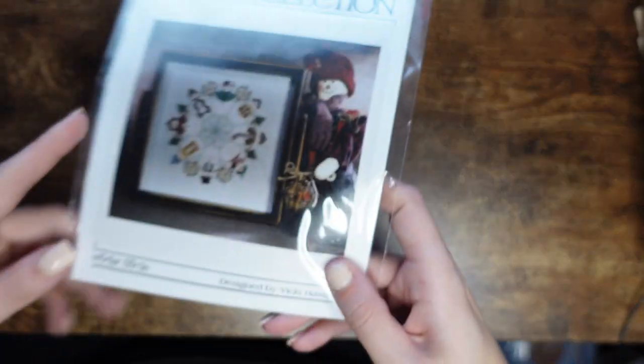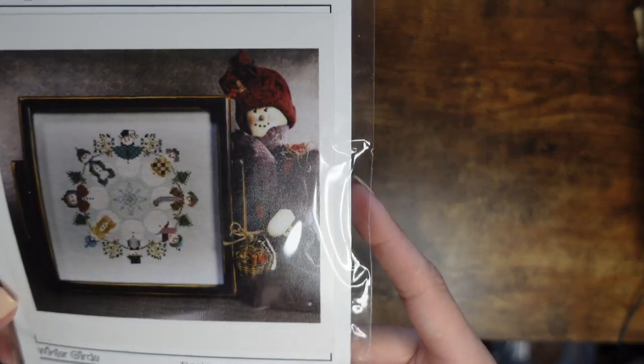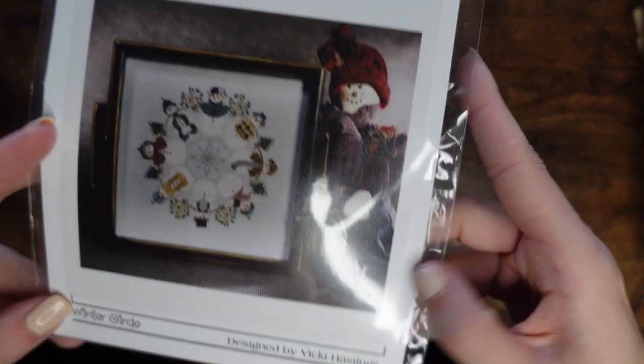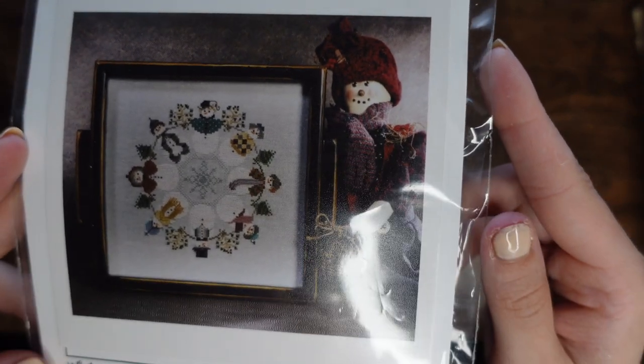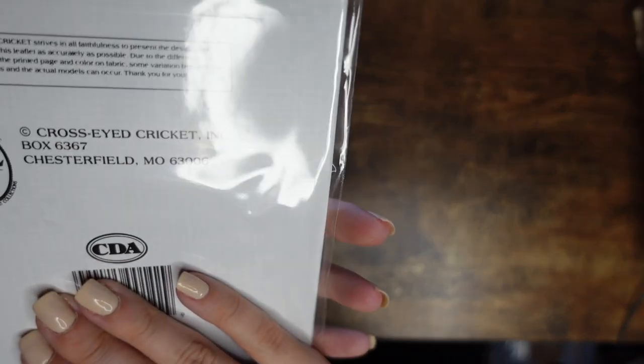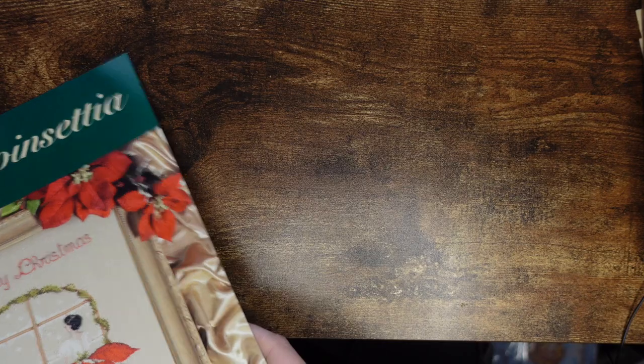Now I have three things left. First is the only Cricket item from the Cricket Collection that's Christmas-themed that I own. It's gorgeous — all the snowmen. It's called Winter Circle and I got this on eBay. I'm not sure I like the colors for the clothes — they're a little muted and dark for my liking so I might change them. The number is 142.